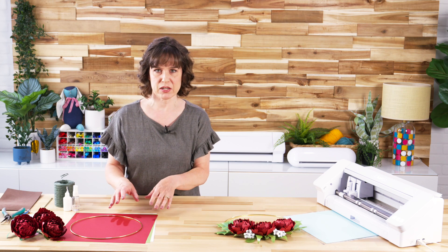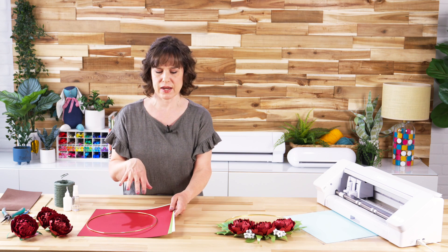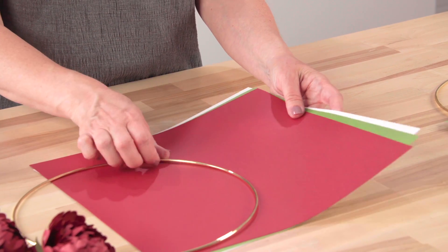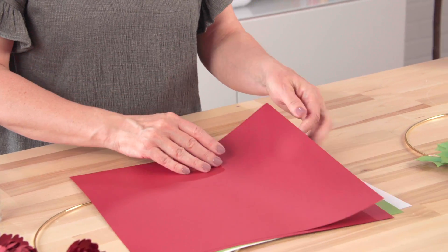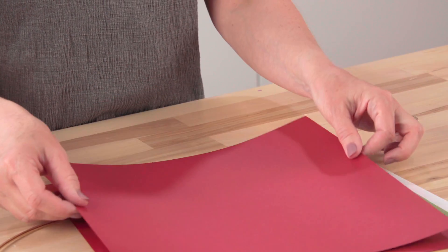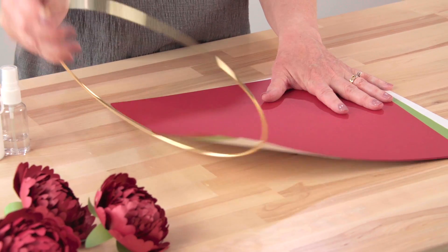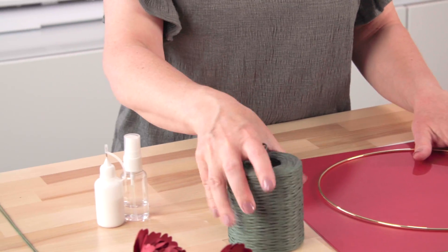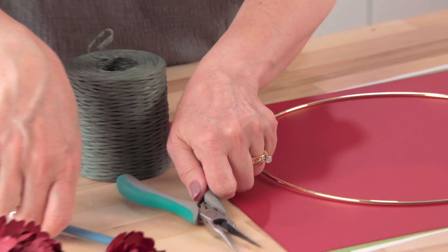We will be using a Cameo machine because we want the 12 by 12 inch width, but you can do it on a smaller machine like a Portrait if you divide the design up. The type of paper I'm using is a metallic cardstock — a red, a green, and a white. It's actually a text weight paper with a metallic sheen, but you can also use plain 65 pound medium weight cardstock. If you want to turn this into a wreath, I'm using a 10 inch metal hoop. For tools, we're going to use needle nose pliers with a cutting edge, since we will be cutting wire.